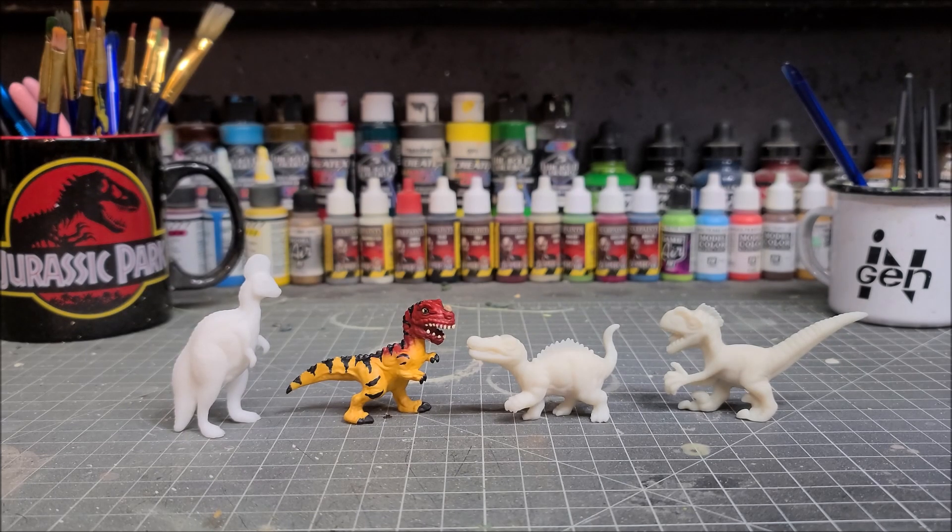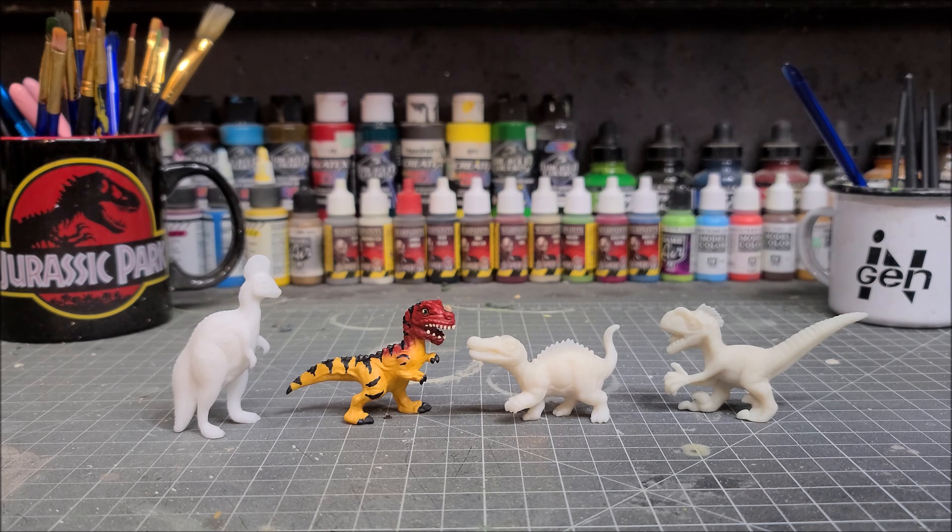And here we have our finished Ceratosaurus hatchling and he's looking great. Hopefully you guys enjoyed this video and found the information useful. Remember, if you want to purchase your set the link will be in the description box below. Stay tuned for the next video in this four part series where I'll show you how to paint the male Velociraptor hatchling. For more Jurassic related content you know where to find me — links will be in the description box below. You guys take care and I'll see you around the compound.